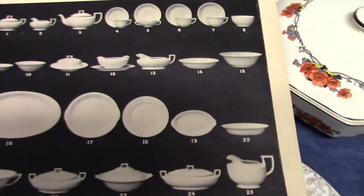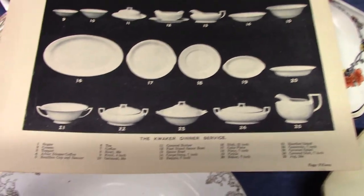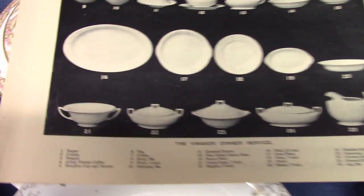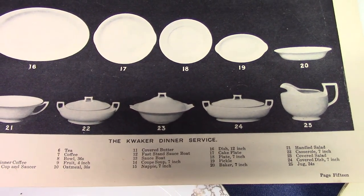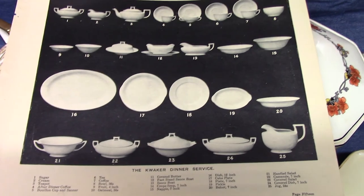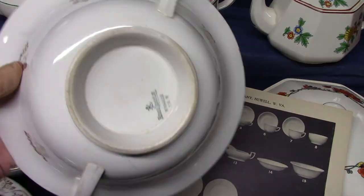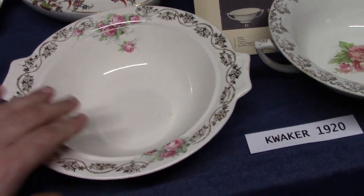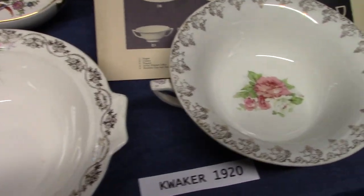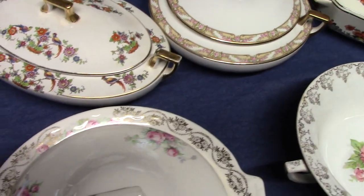Quaker has two unusual pieces. Once they got rid of the terrines, they substituted these odd salad dishes — number 21, which is the handled salad, and number 23 on this brochure, which shows the covered salad nappy. Quaker is the only Homer Laughlin line to really have these two pieces. This is an example of the handled salad nappy, and this is an example of the covered salad nappy. I should point out that the Virginia Rose shape actually had a handled salad nappy modeled for it, but it didn't go into production — maybe I'll show that experimental later.